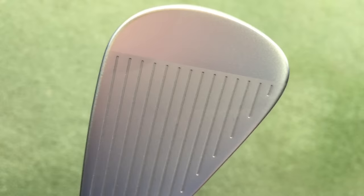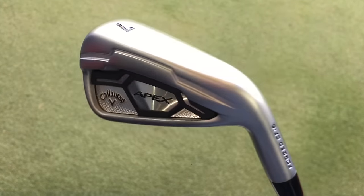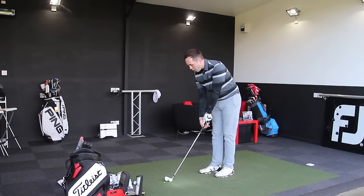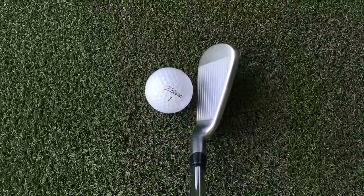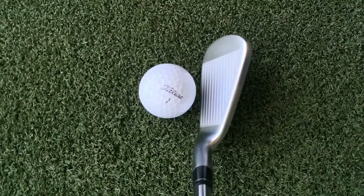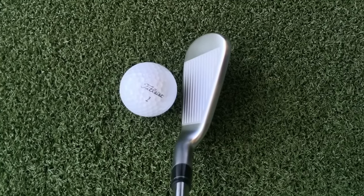It has a kind of satin chrome finish — almost a brushed polish — which looks very, very smart, with black detail across the back and a little bit of jazziness across the back edge as well. These are forged irons, should feel quite soft. I'm going to give you my feedback when I hit it. So 7 iron, I reckon roughly carrying about 180 because it's 31 degrees.